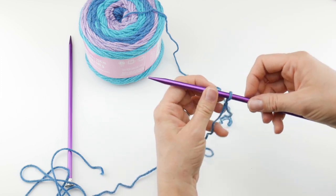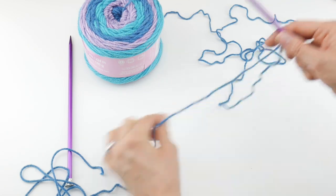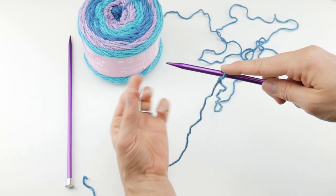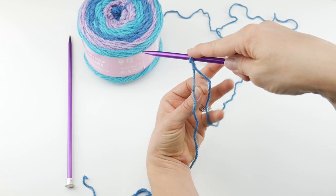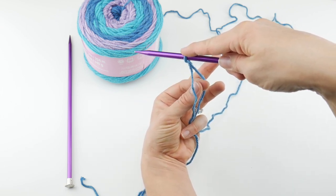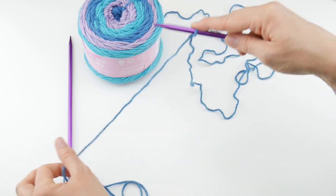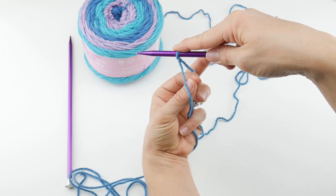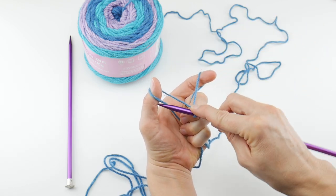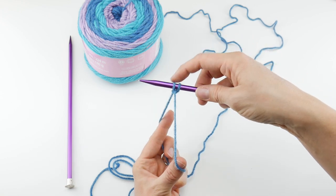For the long tail cast on, the working yarn is attached to the yarn cake, and then we have the tail. Hold the needle in your right hand, take your left hand — thumb and index finger — and come in from the bottom so it makes an upside-down V. Put your fingers in between, grab the bottom with your pinky, and open it up to get a diamond shape. Take your needle, come up under your thumb, up under your finger, then bring it through the loop on your thumb and tighten everything up. Now you have two stitches.